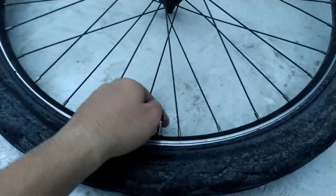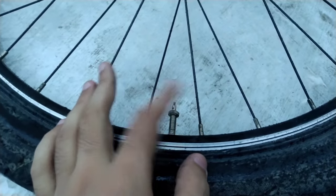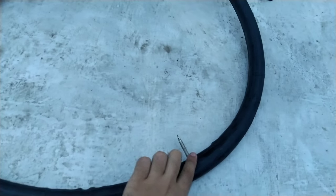After opening up the tire, unscrew the valve nut and then push the valve down so you can take out the tube. Insert your finger and push the valve down, and you'll be able to pull the tube out.